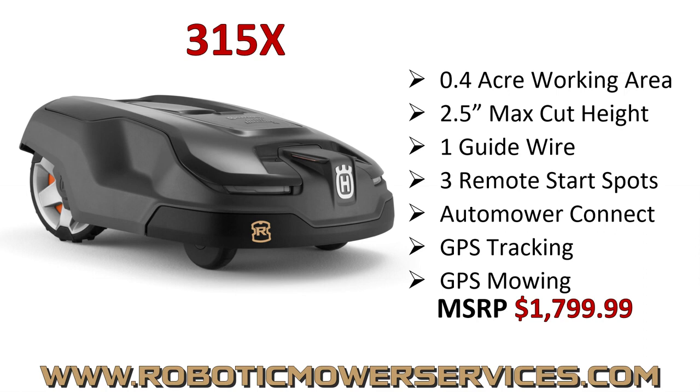Next up is the 315X. This has all the X-Series goodies and bells and whistles — headlights, Auto Mower Connect, and GPS mowing capability. GPS mowing capability does not mean it will mow without boundary wires; it must have boundary wires. The 315X is a low-cut mower with a maximum cutting height of 2.5 inches, and the same 0.4-acre working area as the 115H, but it's going to be able to handle a bit more complex layout.